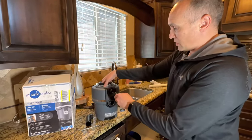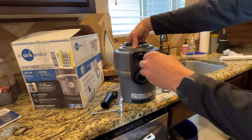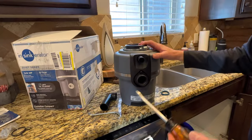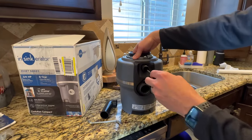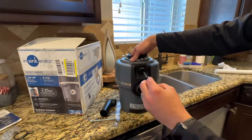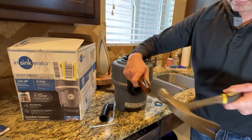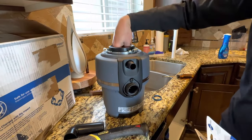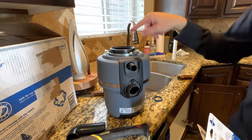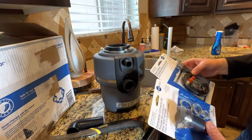There's actually a knockout plug inside the dishwasher discharge pipe. If you're not connecting a dishwasher, it's sealed off. If you are, just take a screwdriver and a hammer and pop it out. Once you knock it out, make sure you get all the plastic pieces from inside the disposal — don't leave any excess plastic in there.